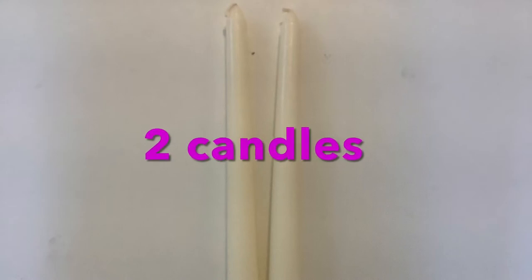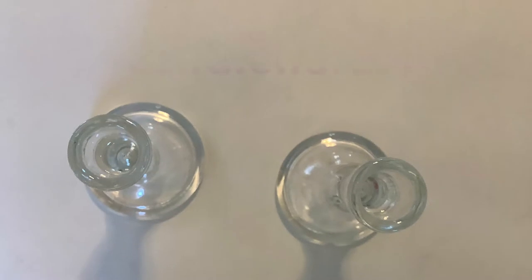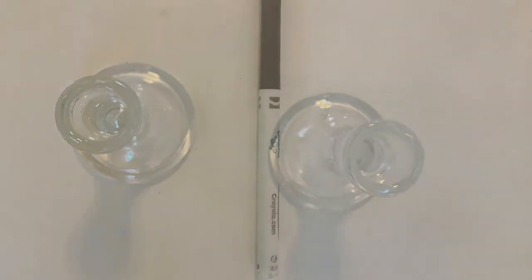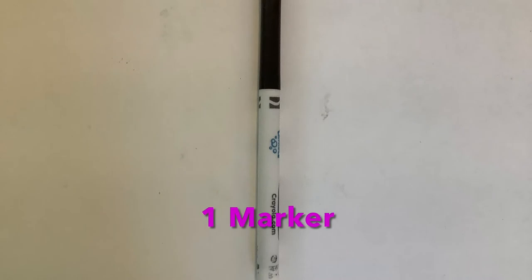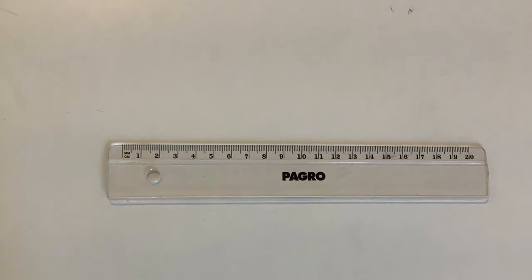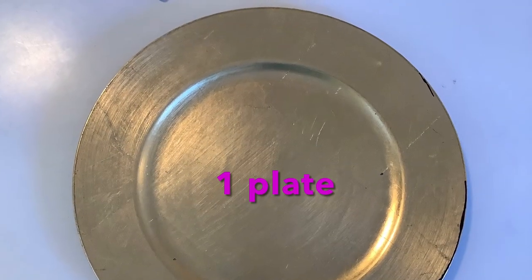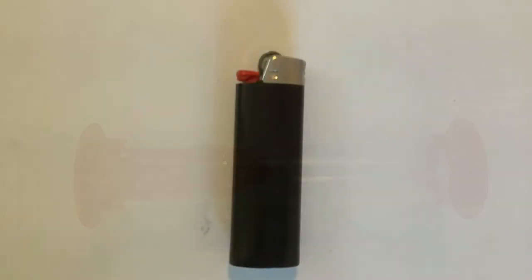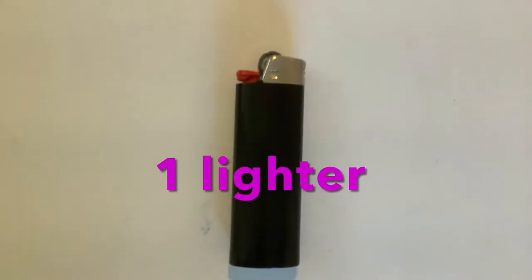You need two same candles, and they have to be long. And for safety, two candle holders. And one marker would help, too. A ruler is important, too. You will need a plate. You will need a timer. A lightener is very, very important.